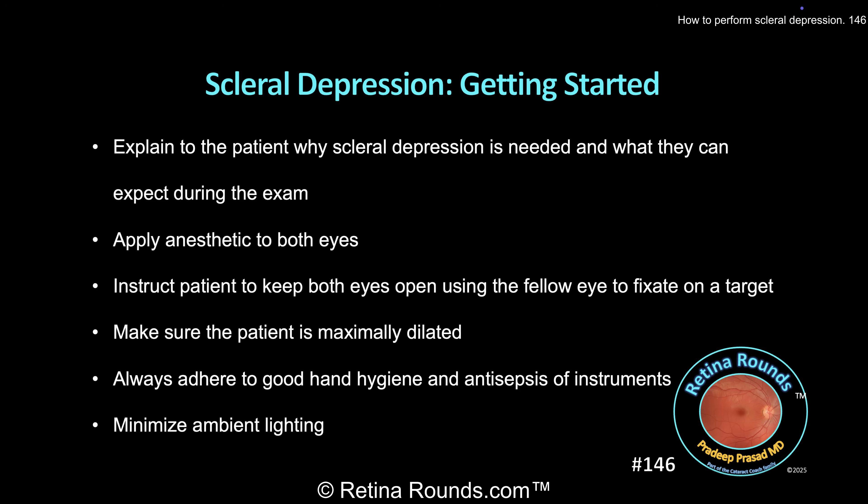If they feel pain, I ask them to let me know so that I can adjust the amount of pressure, and I also let them know that we can take breaks as needed. I recommend applying topical anesthetic in both eyes, even if you're only depressing one eye, since this will make it easier for the patient to keep both eyes open during the examination. Keeping both eyes open is critical since closure of one eye can result in loss of fixation in the desired gaze direction.